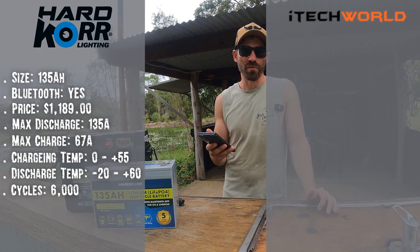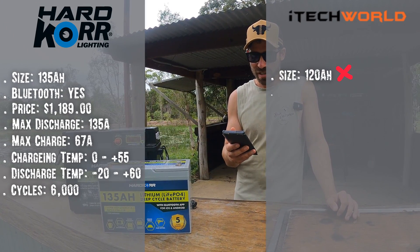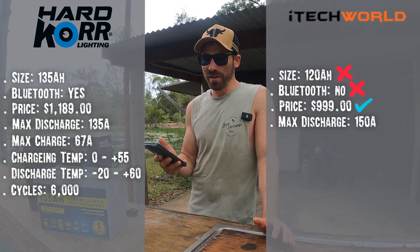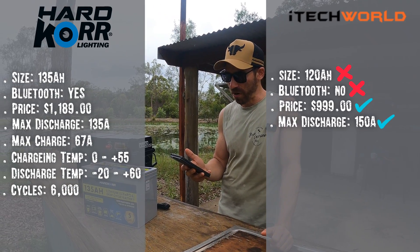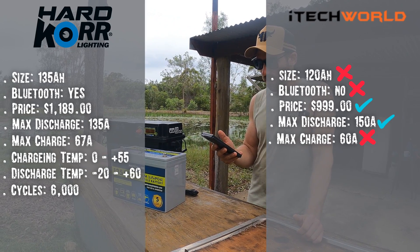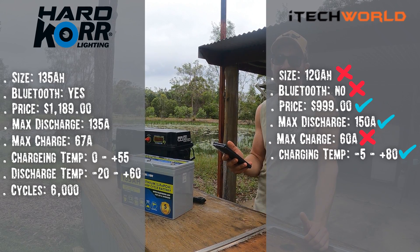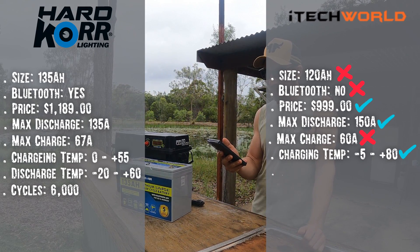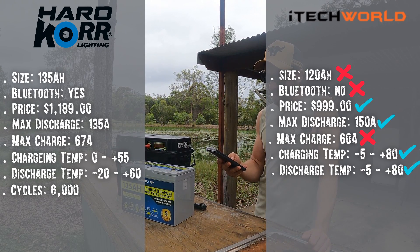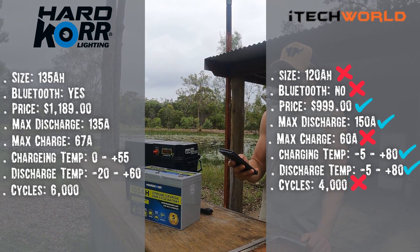iTech World — this is the one Keelan runs in their caravan. Surprisingly not a bad battery. It's 120Ah so you're down a little on capacity, no Bluetooth, and priced at $999. Maximum discharge is 150 amps — really good. Maximum charging is 60 amps, a little lower than the Hardcore. Where it gets impressive is the temperatures: you can charge it between minus 5 and 80°C, and discharge up to 80°C — great for North Queensland and the Northern Territory. Where it lets itself down is only 4,000 cycles, but that's still a lot of use.